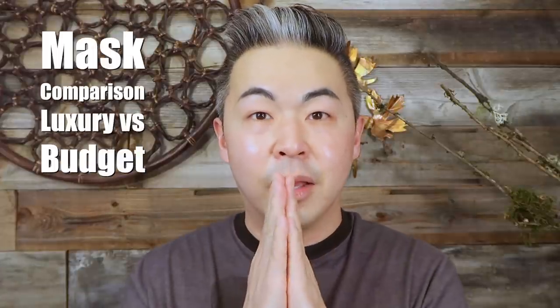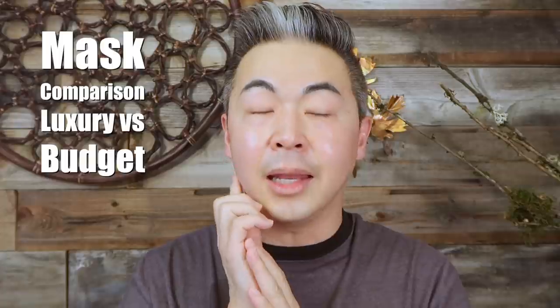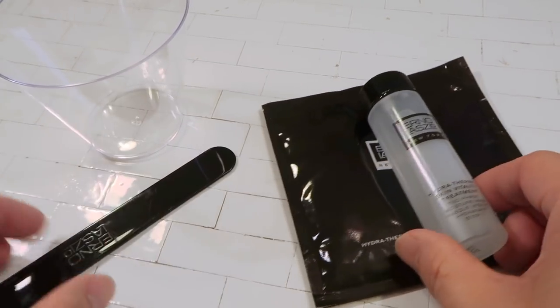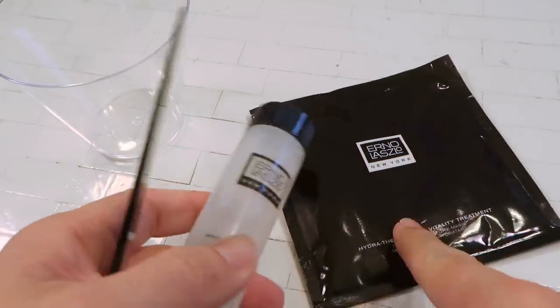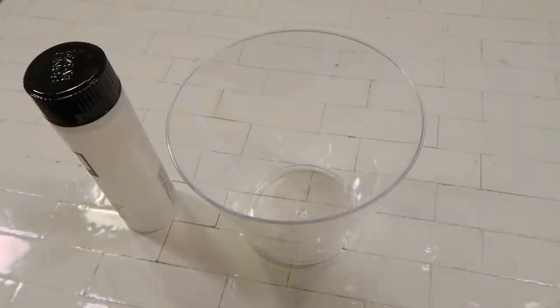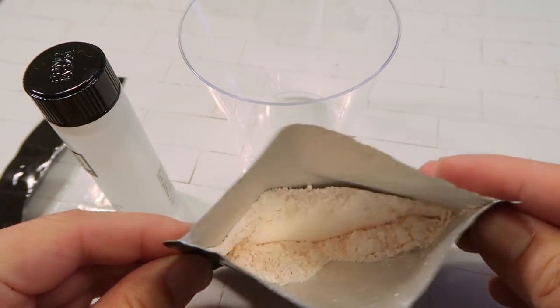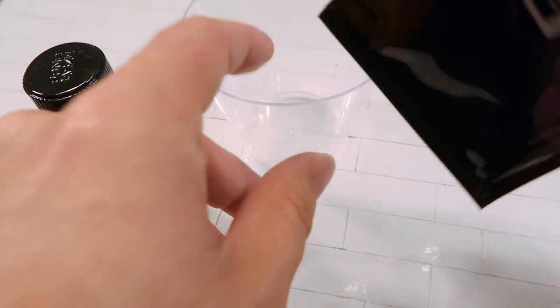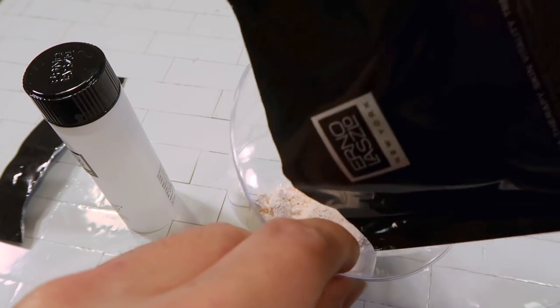I'm going to do Erno Laszlo on this side of my skin and Innisfree on the other side. We'll show you a before picture and then the after for both to see which one is better. Now let's mix this mask together. The Erno Laszlo mask comes with a liquid, a powder, and a spatula — you'll also need a container. I'm using a plastic cup. You can see there's a lot of powder in here, which is basically magnesium carbonate, an organic salt, along with other ingredients.